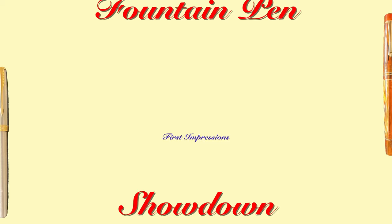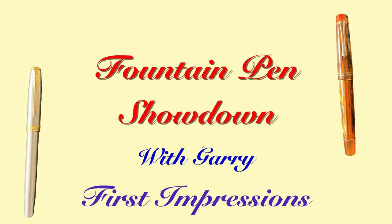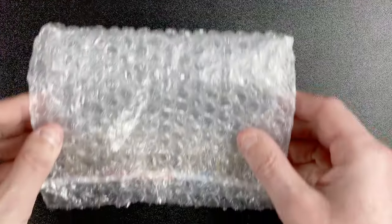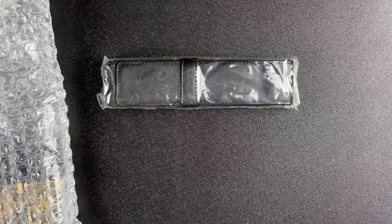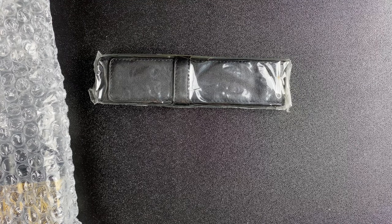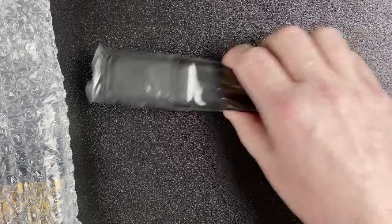So join me now, down on the mat, and let's take a look at the inks, the papers and the accessories inside this box. Welcome to the mat. The box I'm unpacking is just too big to fit under the camera, so you won't actually see me taking the stuff out. What I've done is taken them out and popped them to one side. The first thing we're going to look at is this bubble wrap pouch — and item number one is a pen pouch, to go with one of the pens we'll be looking at in a future video.